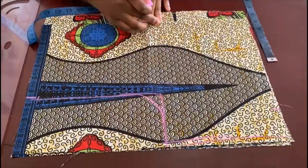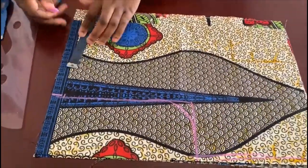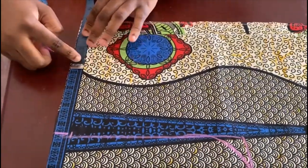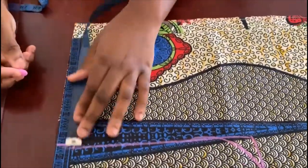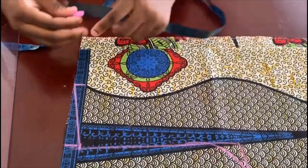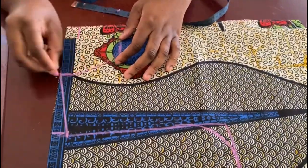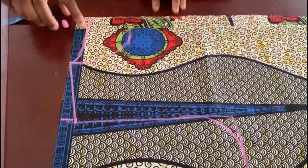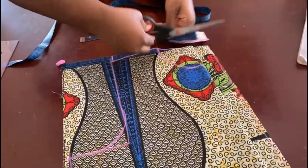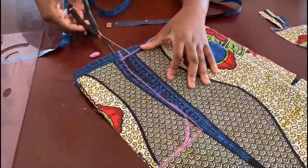The fabric already has the bust measurement divided by four plus one inch of sewing ease built in. For the neckline I'll do about 3.25 inches — you can stick to 3 inches but I want to widen it slightly. Connect it to the shoulder slope. For the back neckline do one inch, and about four inches for the front neckline. Cut out the piece — the back also has 1.5 inches like the bottom part. Cut the front neckline and the armhole.